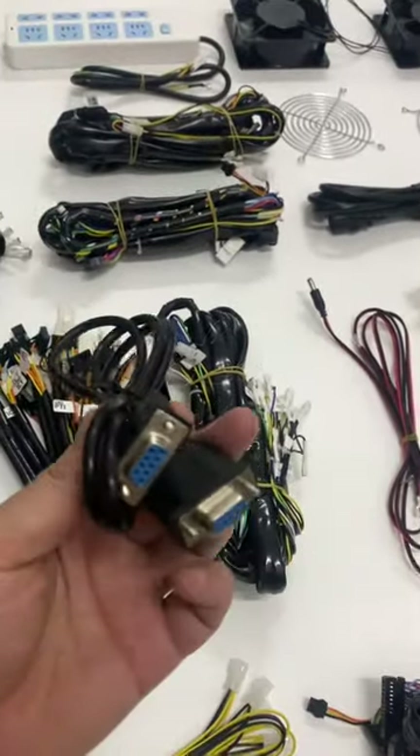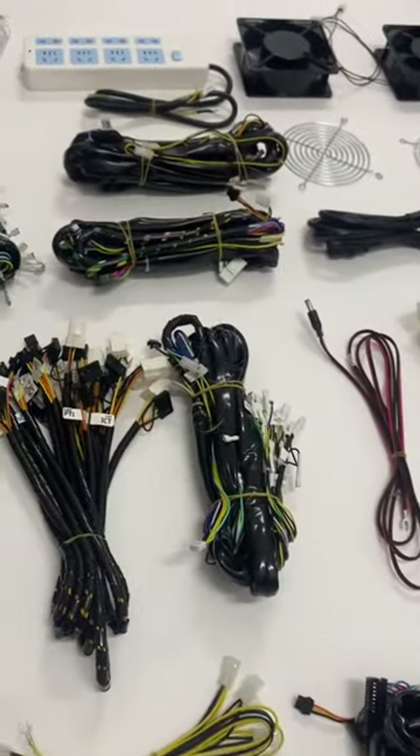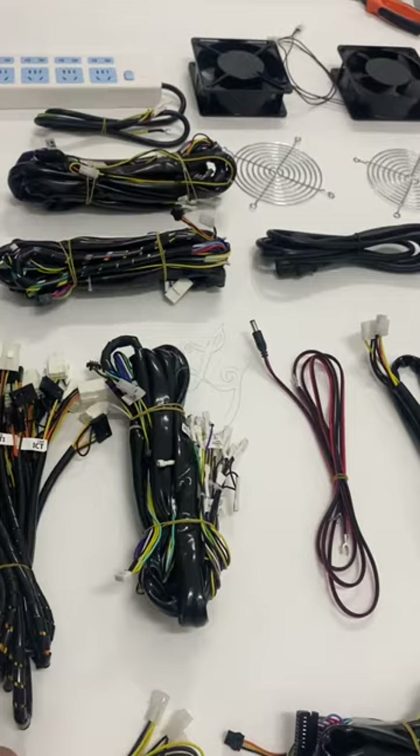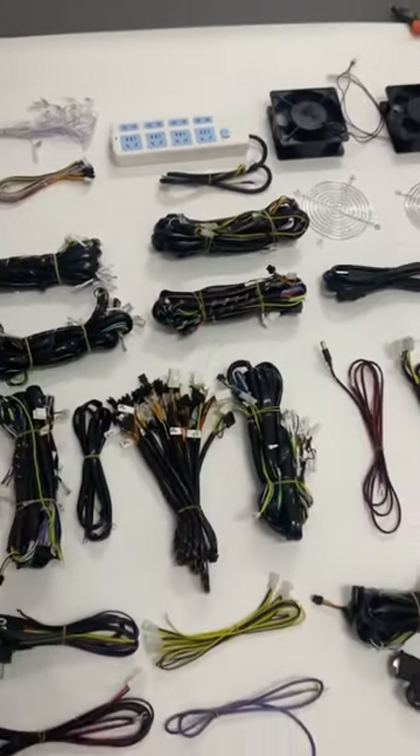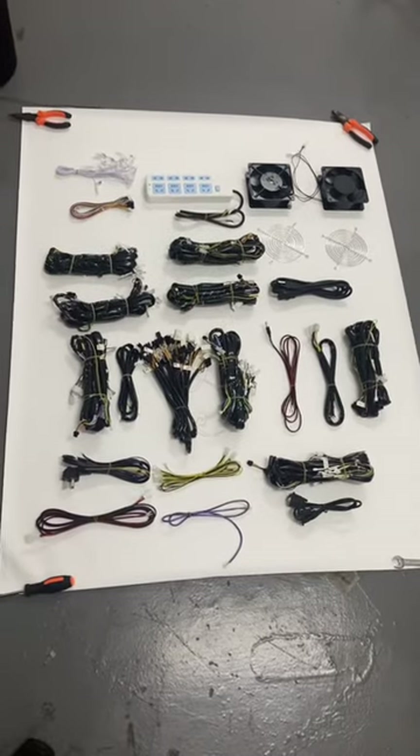This is the VGA cable and the other necessary cables. This is almost one full set of the harness, which is everything necessary for one fish table machine.